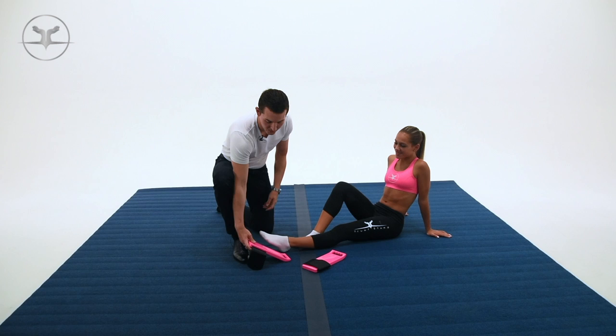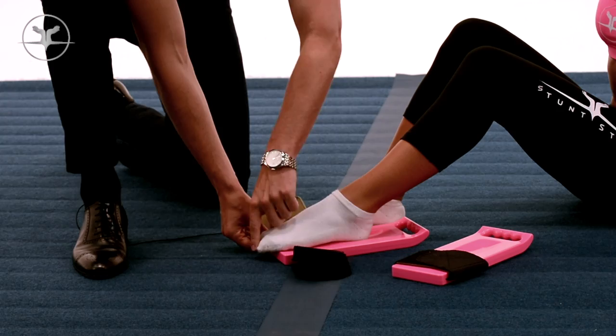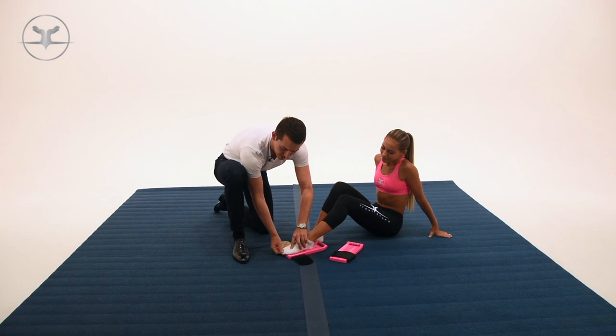To use this, set the foot stretcher flat on the ground, bend your knee, and place your foot with your toes off the top edge. You don't want your foot too far back or too far forward — just with your toes right at the edge, or even a little over. Go ahead and strap your foot in. We're going to demonstrate with two feet here.